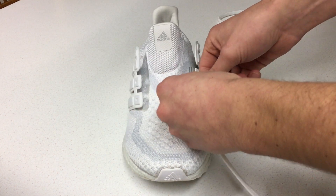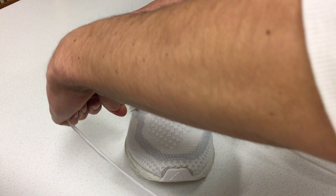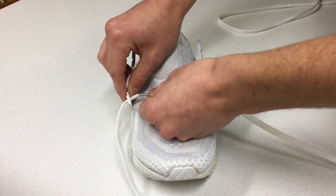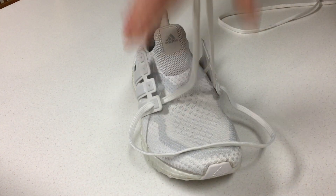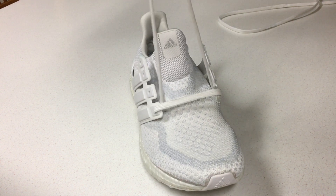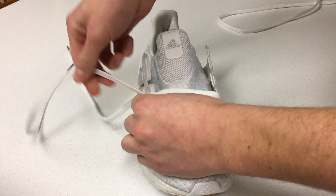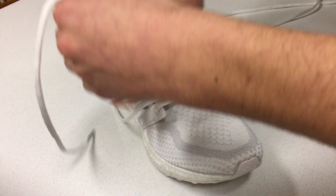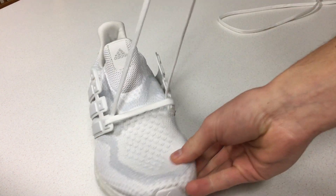So what you first want to do is take the laces and make sure that they're flat whenever you pull them out. And you want to make sure they're the same length — if they're not the same length, then make sure they are. Alright, so the same length.